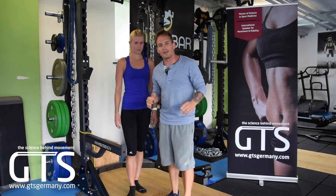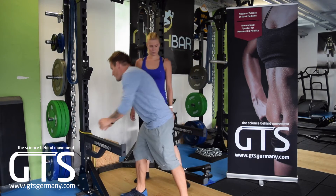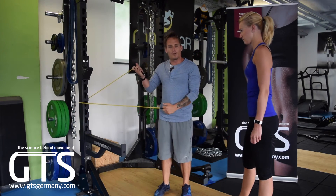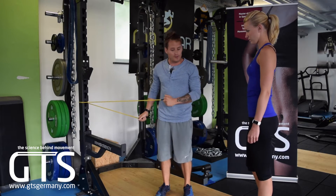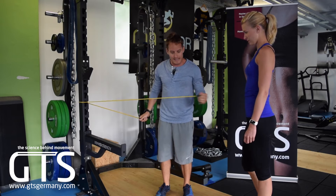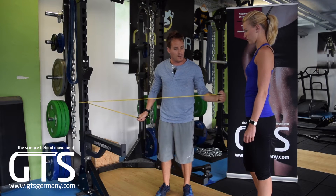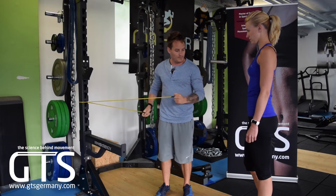We're going to start with the important external rotation — below 90 and above 90. Vanessa is going to hold the band in her hand and focus on externally rotating with her shoulder, not her elbow. I don't want to see the arm extend itself; I want her to really focus on the rotation within the shoulder using the muscles.